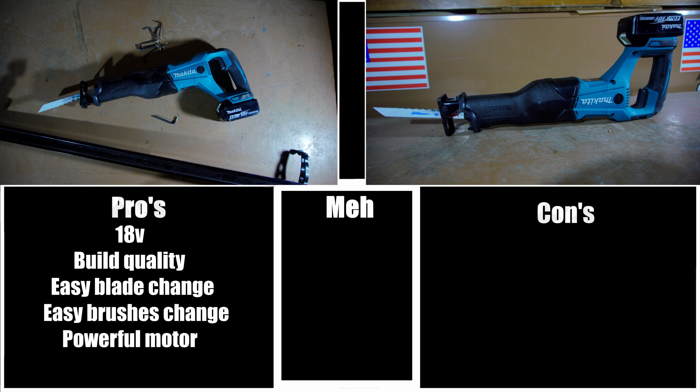Easy brush change: to change the brushings in this reciprocating saw, all you have to do is remove two different plastic caps on either side of the body. The fact that you don't have to disassemble the entire tool to change the brushings is definitely a pro. Powerful motor: the motor in this reciprocating saw, even though it's brushed, has more than enough power to cut through just about everything the typical person can throw at it. Grip: unlike the Makita multi-tool where the diameter made it hard to hold, this reciprocating saw has a fantastic grip — very easy to hold for somebody with smaller hands. The grips are made out of high quality rubber that's not too soft or too hard.